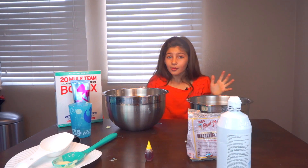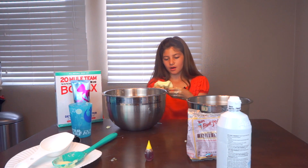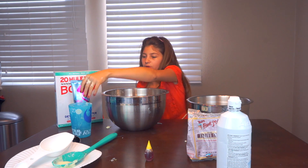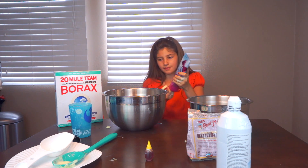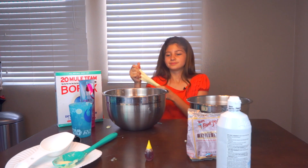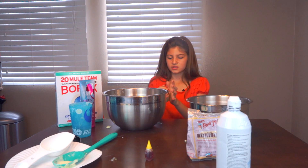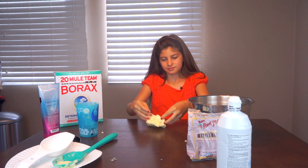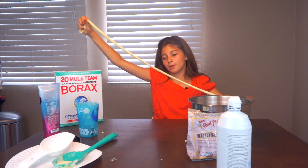I just got out my borax slime and it's great, I love it. I'm working out the lumps and now I'm going to add the lotion because that totally helps — it makes it less sticky, softer, more stretchy, and it smells better. I love the slime. It's really thick so I think I might just add in some cornstarch to make it butter slime. Our borax slime is working out beautifully.